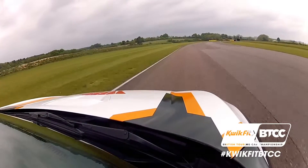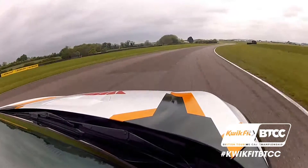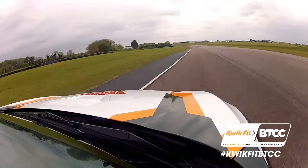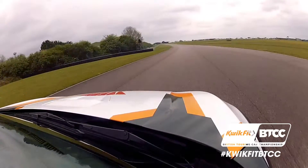Up to Church — take a deep breath, separates the men from the boys a little bit. A dab of the brake, send it in at full throttle and hope that you don't run out of road on the exit. Incredible corner.